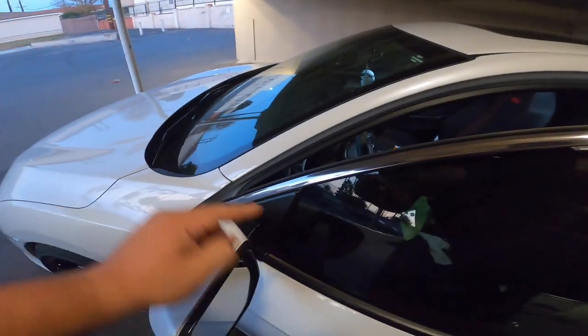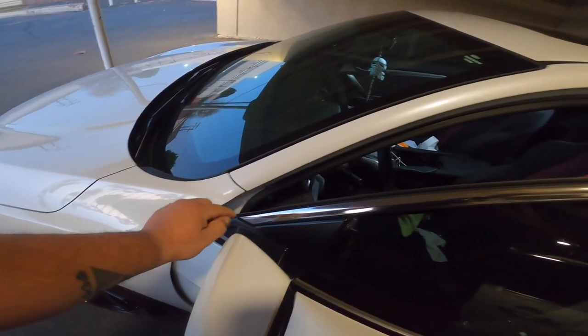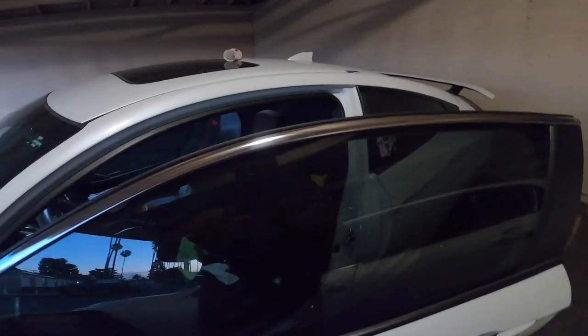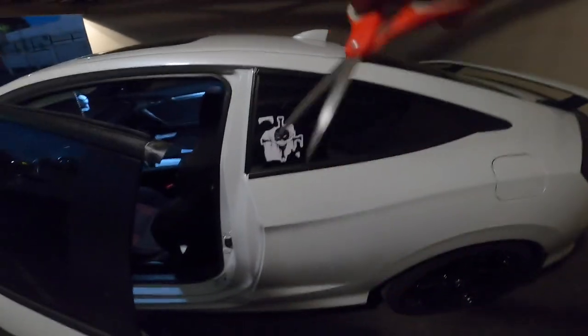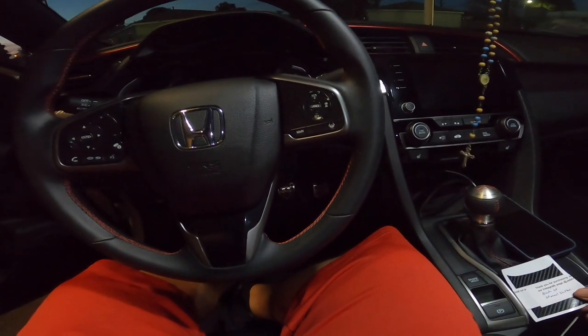I'm gonna go ahead and do the last one. For the doors, it is highly recommended to open the door that way you can get the top of the chrome. Again, work your way from this end so when you finish it comes out through this side. I'm going to do that one off camera so I can get it done because the sun's going down. There she is — that's done right there. The sun's gone but luckily I have lights. Last thing guys, get your scissors and cut all the rest.